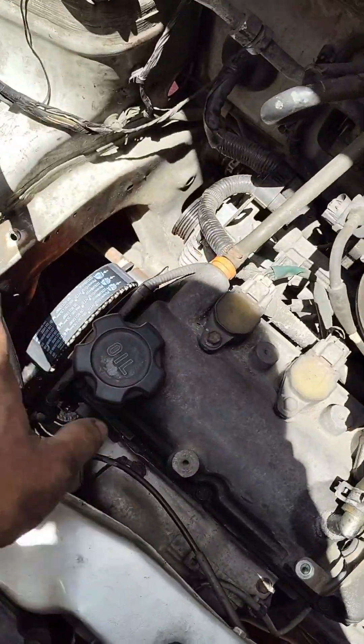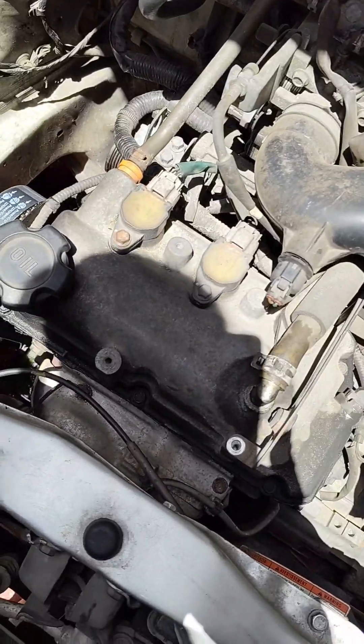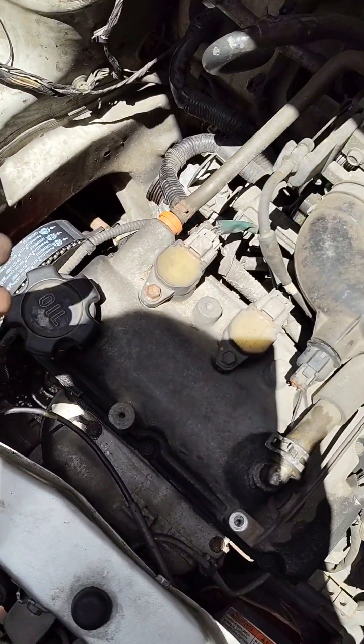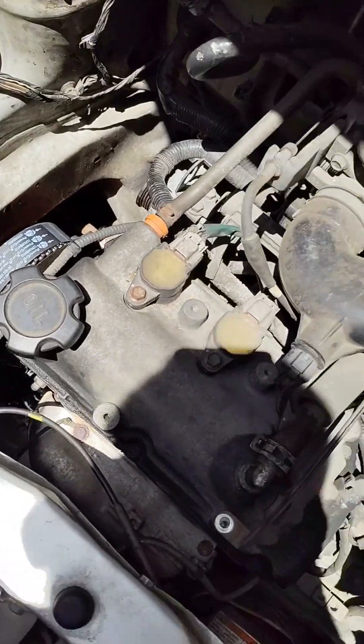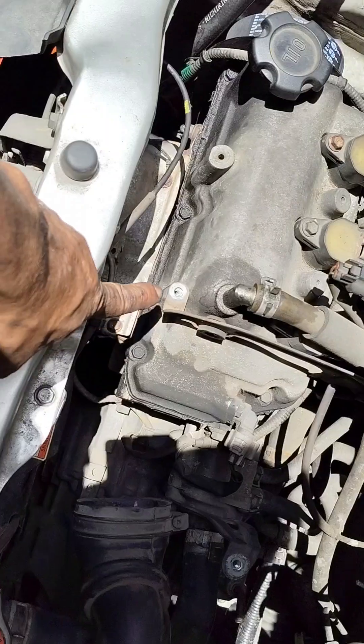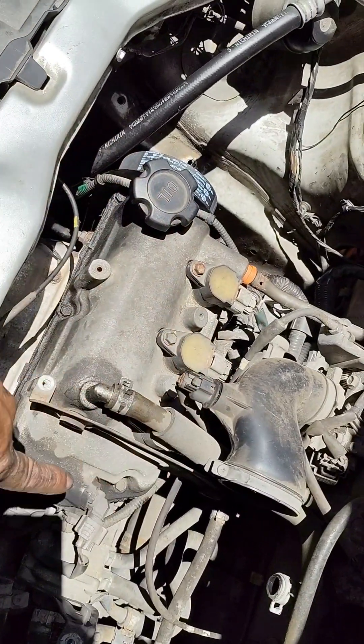Sunod natin gagawin dito — kakabit lang natin yung takip, pati yung mga pulley nya. Para okay na yan. Tapos, ang next — ito nga, papalitan natin ng valve cover gasket yan.